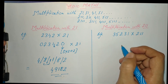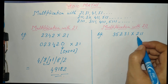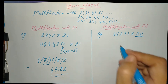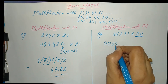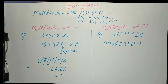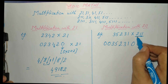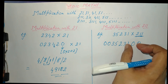Now let us move to the next example for better understanding of this concept. We will multiply 35231 with 211 (two double one). We are multiplying with a three-digit number, so we add two zeros before and after the number: 00 35231 00. Since this is a three-digit multiplier, we will make groups of three numbers.